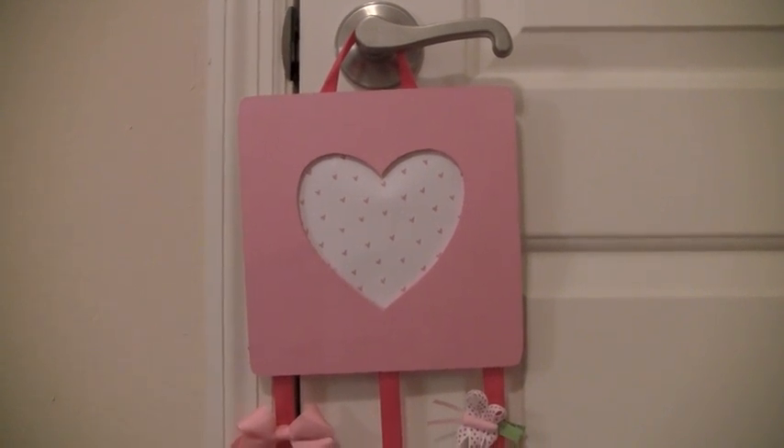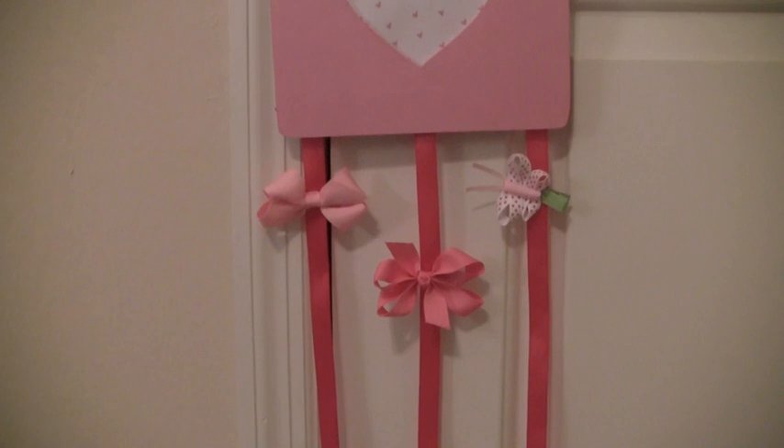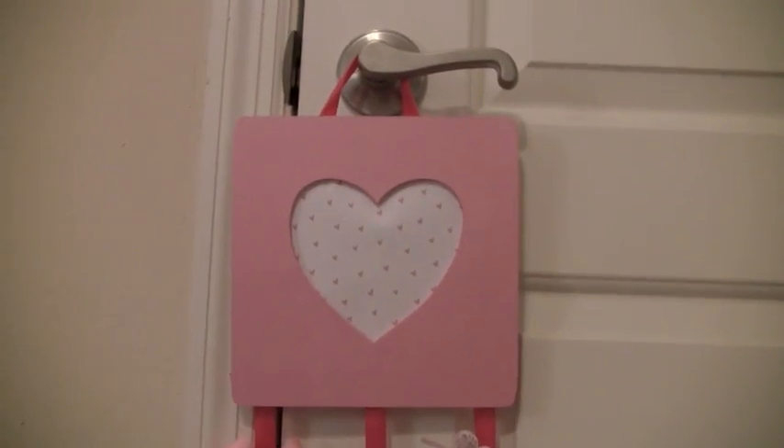Hey guys, this is going to be a tutorial on how to make this very adorable bow holder. So if you're interested in learning how to make one, then stay tuned.